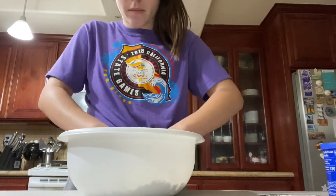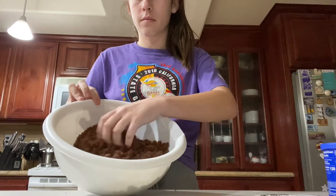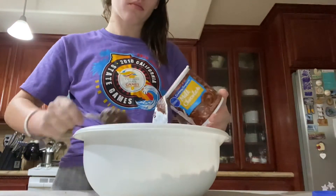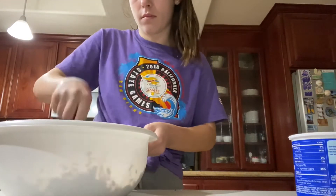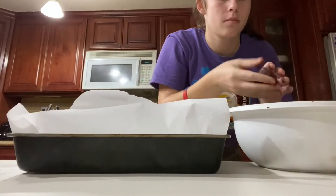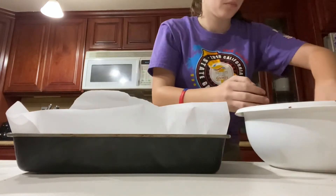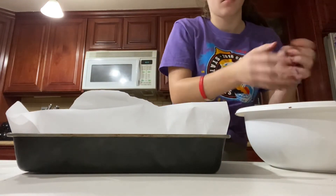After putting the cake mix into a different bowl, you're going to want to knead it with your hands and make it really crumbly. Next, you are going to add frosting to the crumble cake. This part is super messy, but you are going to get the cake with all the frosting on it, turn it into a ball, and put it on a different pan with parchment paper on it.